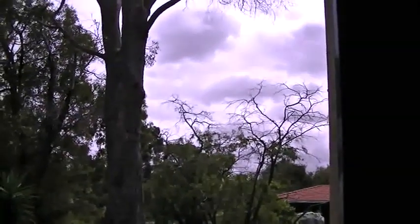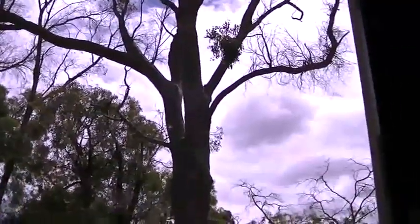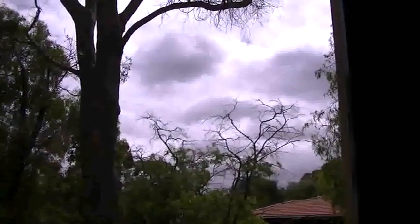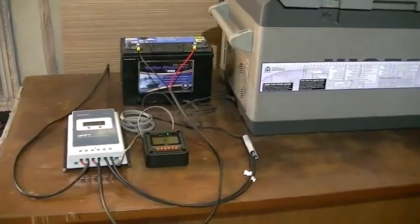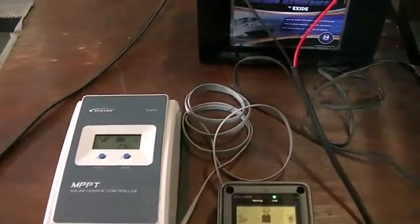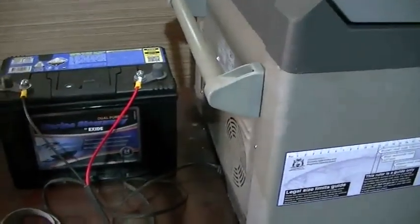Today we're carrying out a test to see how much solar you actually need to run a car fridge — in this case an 80 litre Waeco, an older type but very reliable. It's a very overcast day and we're going to run a worst-case scenario test to see what size solar panel we need to run this big 80 litre Waeco 12 volt fridge in overcast conditions.